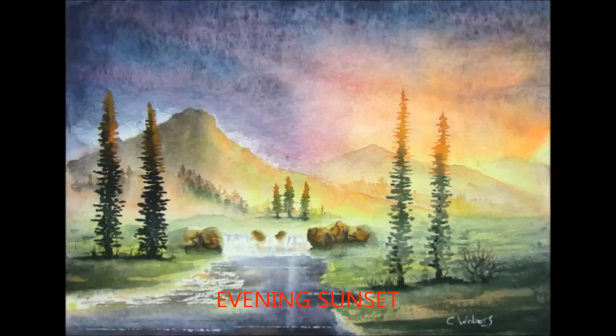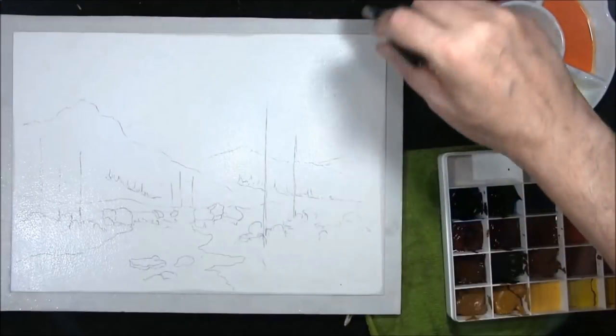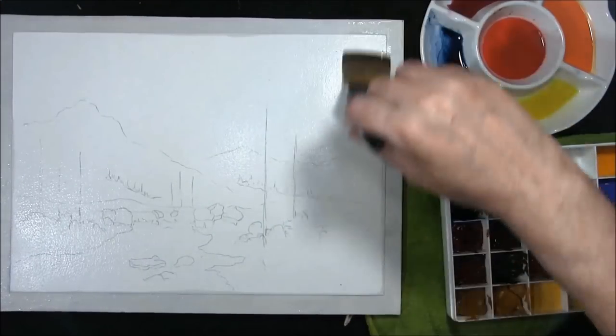Hi, I'm Colin and welcome to how to paint watercolors. Welcome back to my channel, once again how to paint watercolors with me, Colin.